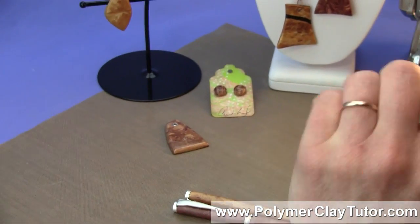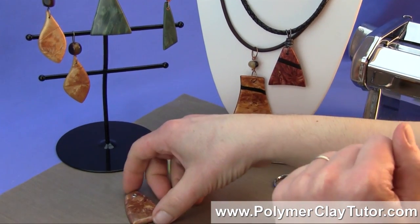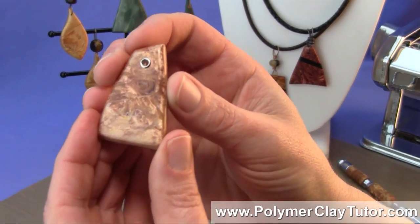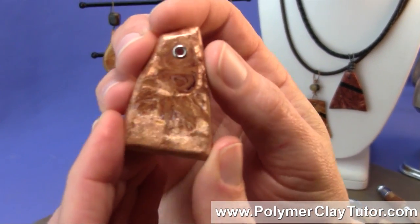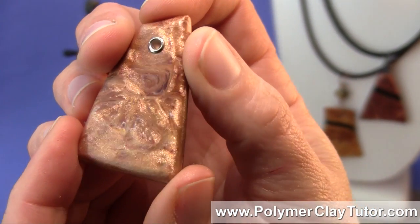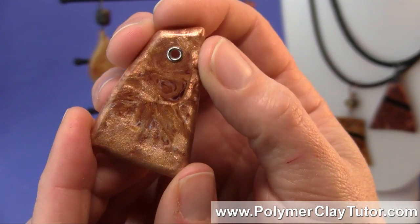Now let me show you some of the other ways you can use this faux burl wood technique. You can use it in jewelry, and here's a pendant — I'll show you a nice close up so you can see the shimmer that this technique has, and there's all these beautiful mica particles in the technique.